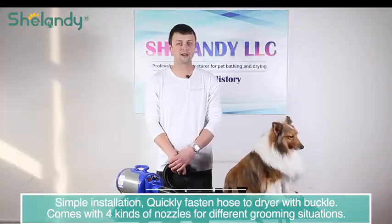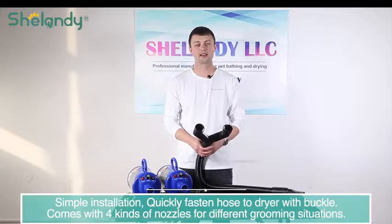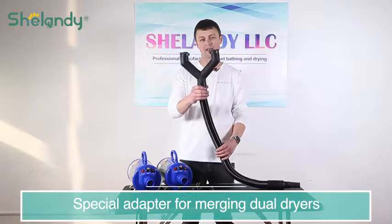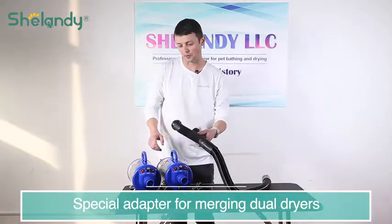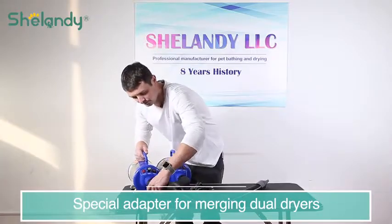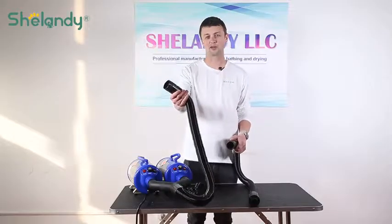Our dryer also comes with four nozzles for different grooming situations. If you have a big dog like an Alaskan or you do grooming every day, you can merge two dryers with a special adapter — just fasten it to both dryers like this. This hose is different from normal dryer hoses: it has a bigger diameter and is more flexible.